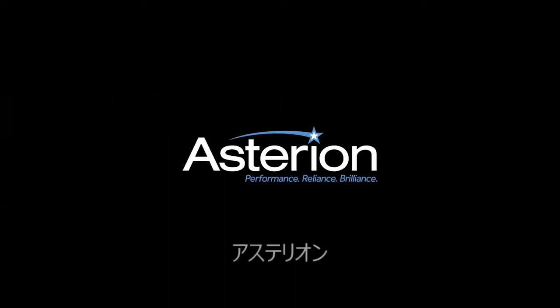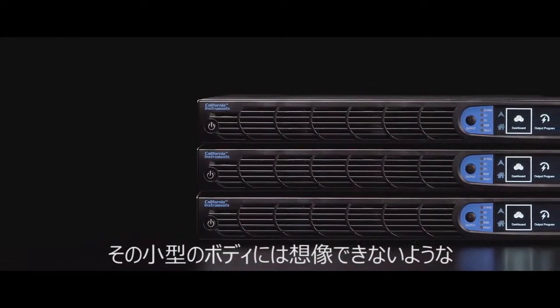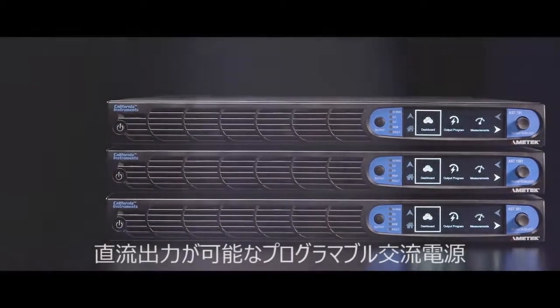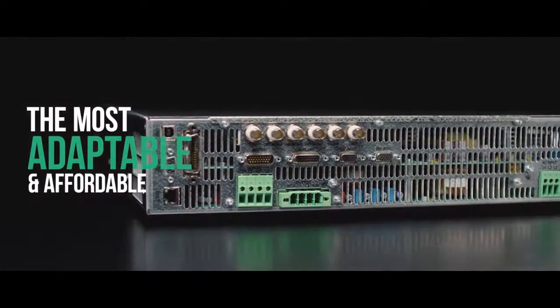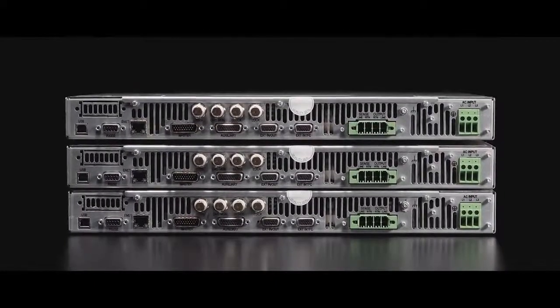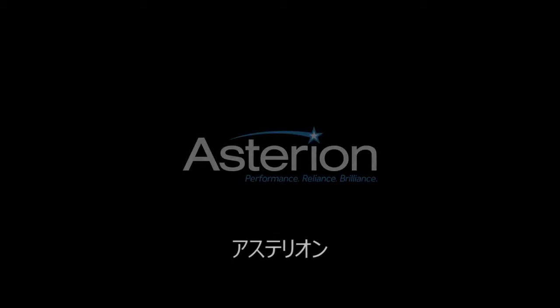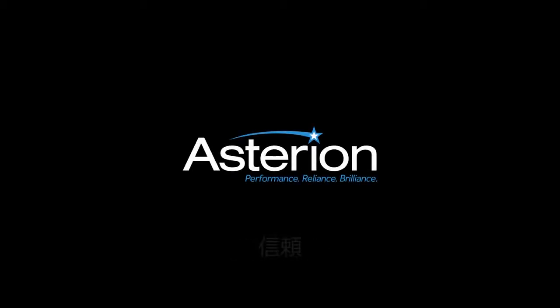With the Asterian series, we've created a product that enables you to test more than you've ever tested before. Asterian: a compelling combination of intelligence, performance, and modularity that makes it the most adaptable and affordable AC platform with DC capability available today. Asterian — performance, reliance, brilliance.